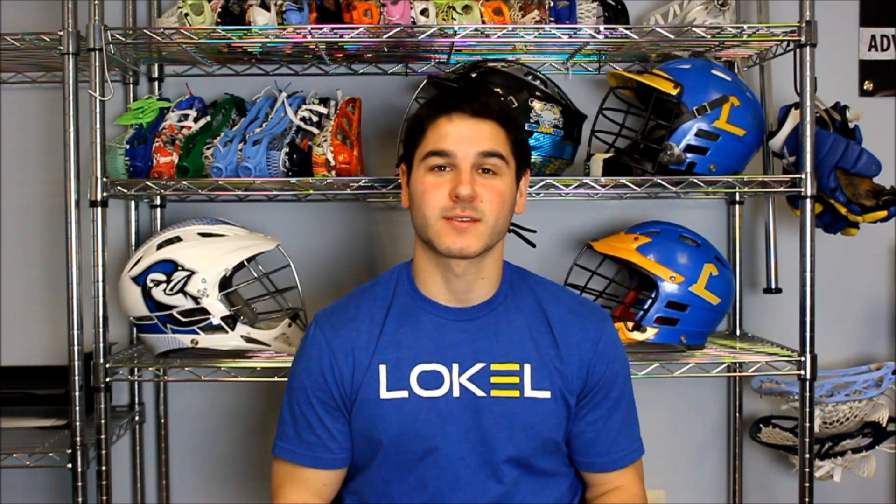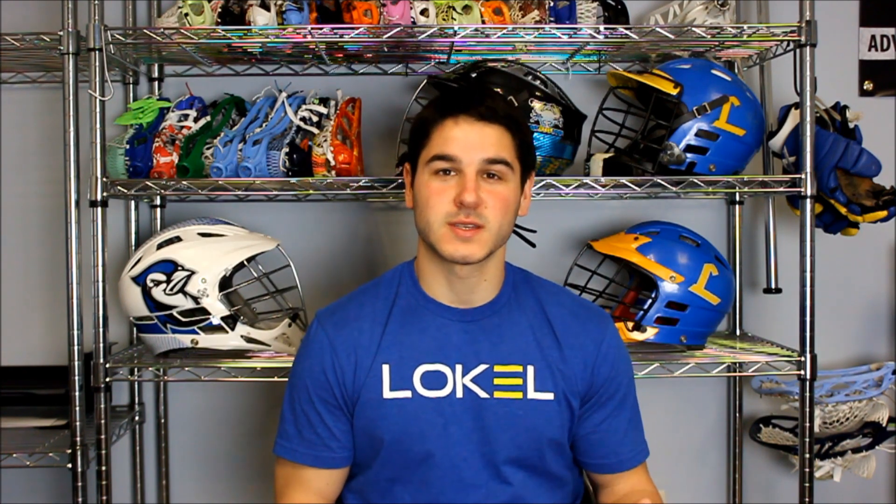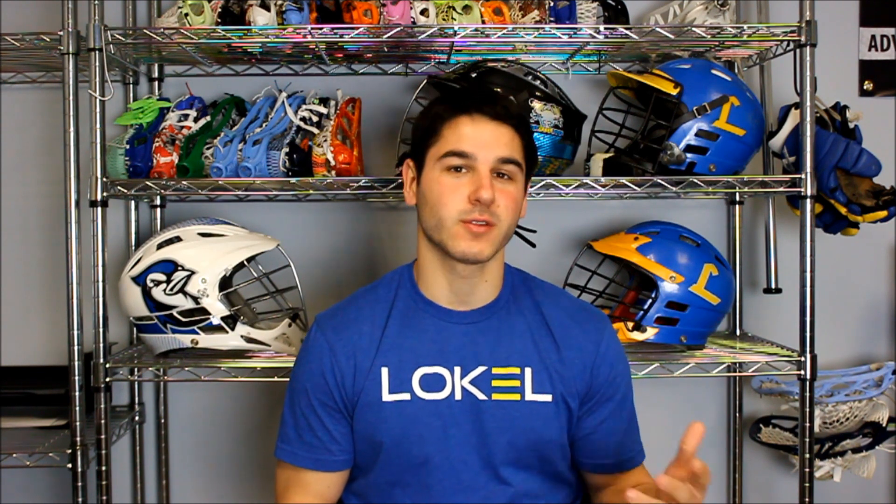What's happening guys, it's Greg from East Coast Dyes and today we've got a sick unboxing from Adrenaline Lacrosse, one of our favorite lacrosse apparel companies. They do a great job coming up with new designs that are lacrosse-specific with great feeling and fitting apparel for training, playing, and lifestyle. I've always worn a ton of their stuff and I'm always happy to have it around the office — all the guys here love it.